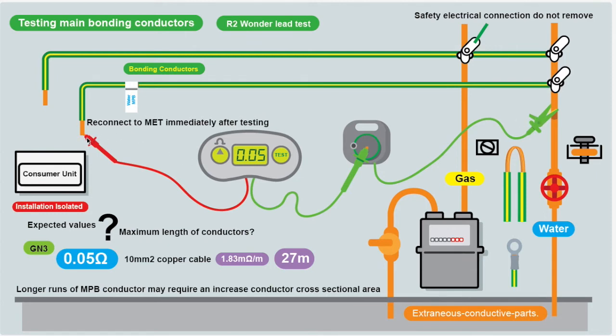Connect the wander lead together and null it out, so we know the test leads are nulled. Then connect one end to the pipework or the clamp, and the other end to the end of the disconnected bonding conductor. We've got to disconnect it because we don't want to be reading other bonding conductors — we just want to know that this conductor is continuous. So disconnect at one end; put your probe on the disconnected end at the MET, have your clamp on the bonding clamp or pipework, press the button, and you get a test result.